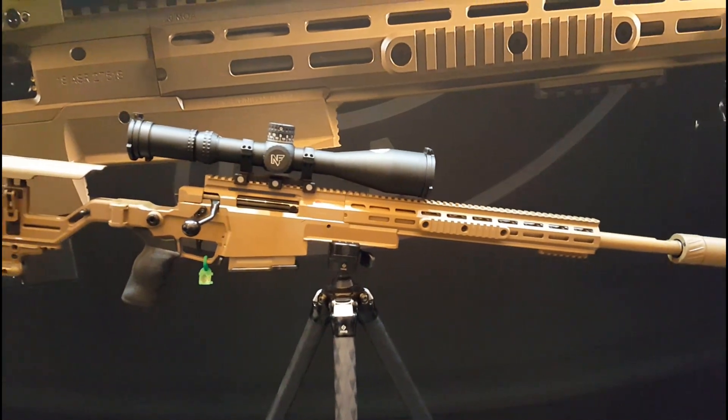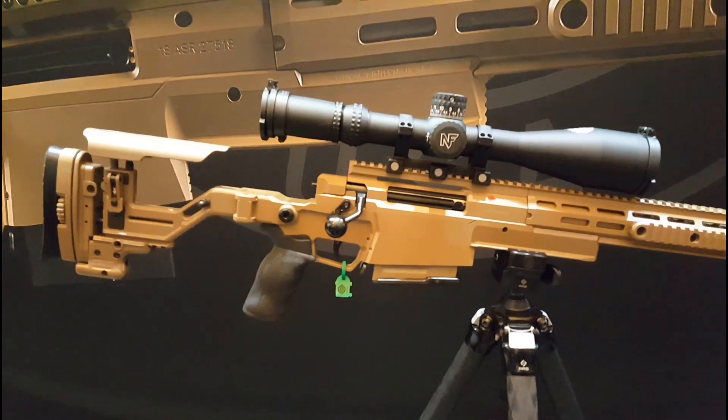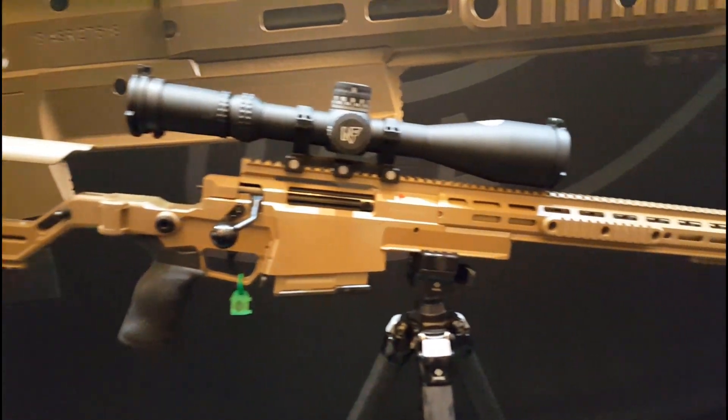This is a rifle we developed for the US SOCOM ASR requirement. In most ways, this gun is a derivative of the AXMC, the multi-calibre.